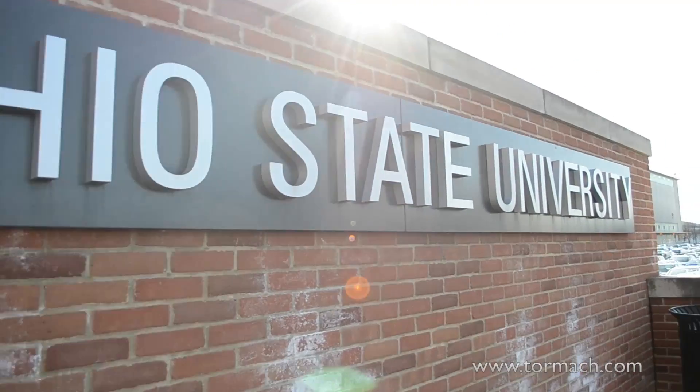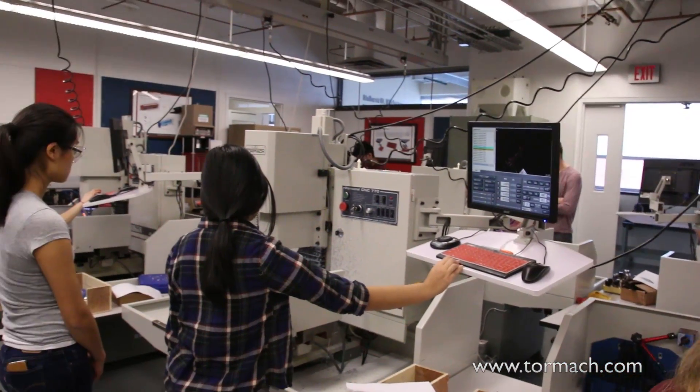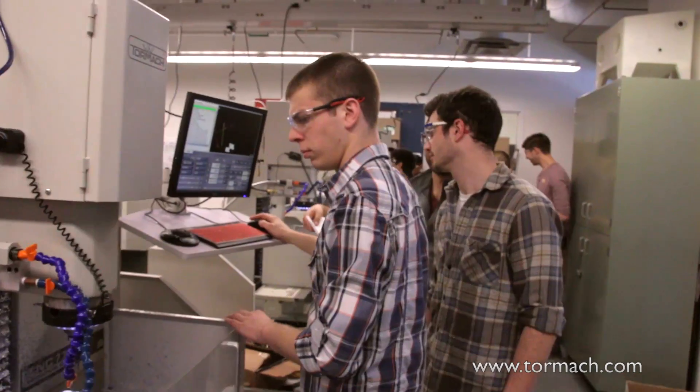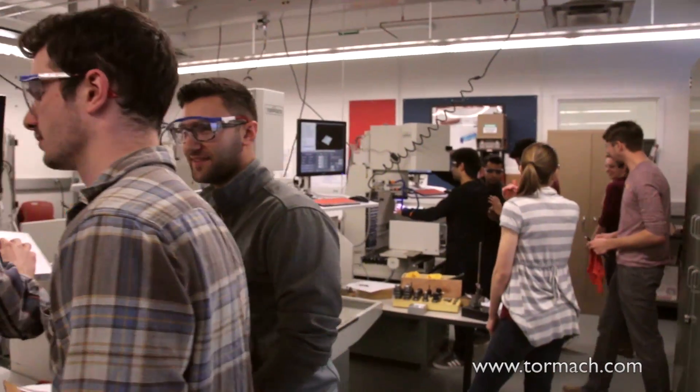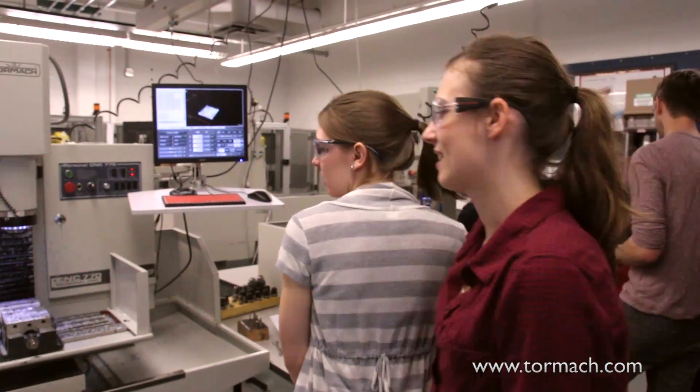These Tormach machines have just been amazing, and the students love them. Their faces light up — they get really excited to be able to work on a real CNC machine, but one that's not intimidating either.